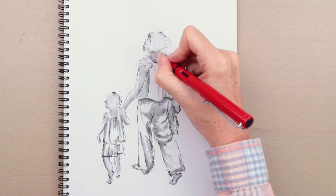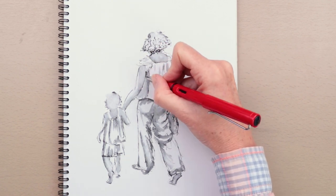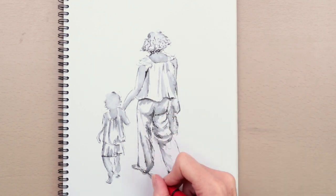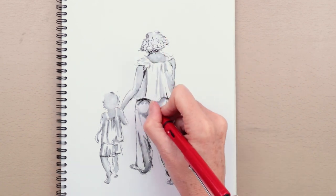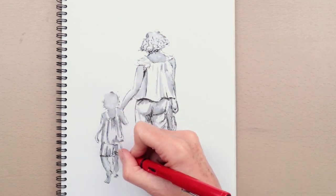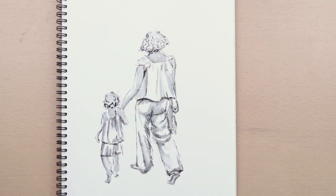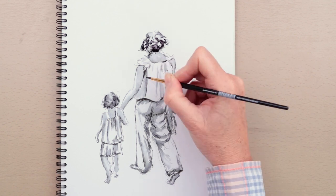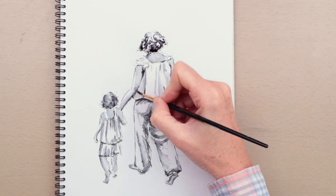Now I'm redefining those darker areas — the ones that have got a bit washed out after going in with the brush. I didn't let it dry first; I just carried on — it dries quite quickly anyway. I pay particular attention to the darkest areas where the deepest shadows are, for instance where different areas meet like the underarm. It's really important to leave the lightest areas as the white of the paper, and I'm going back in again with the brush.